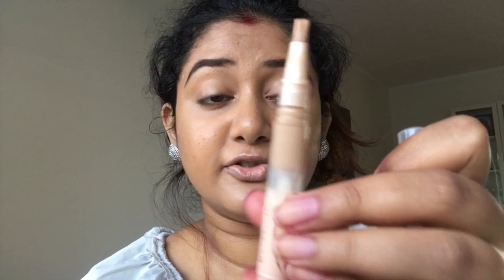Today I have done a very easy look, so you can also wear it if you have a date. I have already done my base makeup, my eyebrows, and I've also prepped my lips with lip balm. I'll start off by priming my eyes, taking this Dream Lumi Touch concealer.